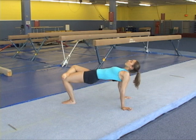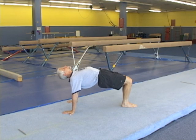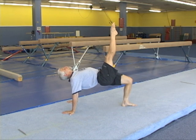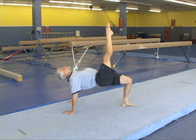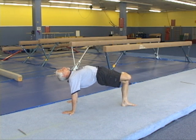The elbows remain straight and the hips, chest, and shoulders open up. Notice again the hips, chest, and shoulders opening up. These kinds of body motions are later helpful in pommel horse circles and many other men's and women's skills.